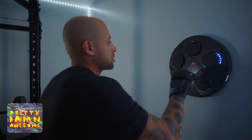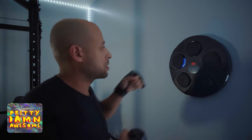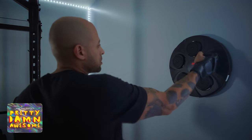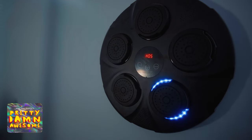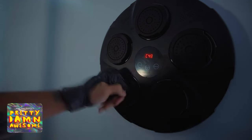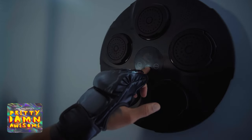Nine different boxing modes, nine different speed levels. The lights are not glaring and the volume is loud enough to hear. This thing is a great workout — easy to set up, easy to use. It's pretty damn awesome.